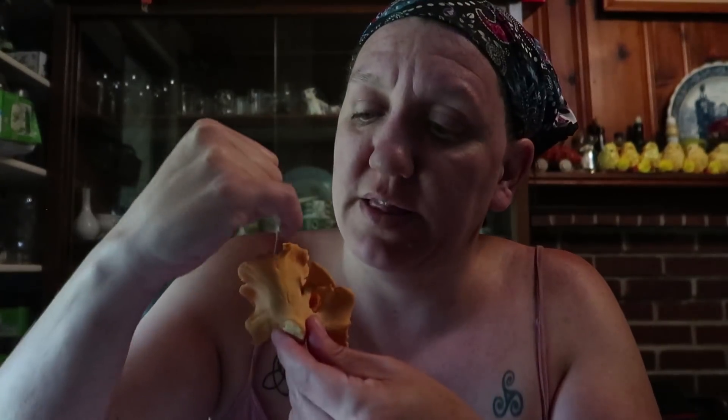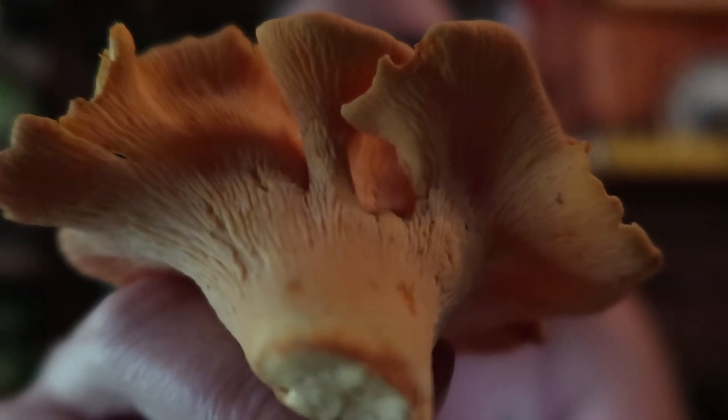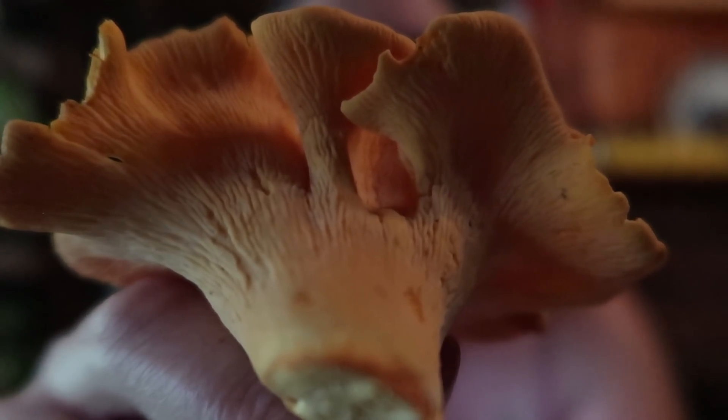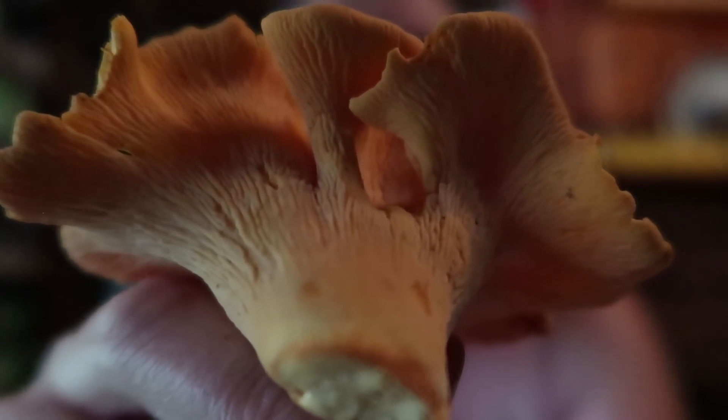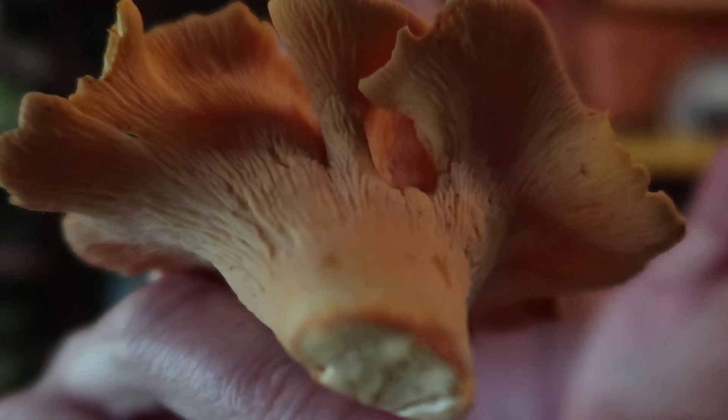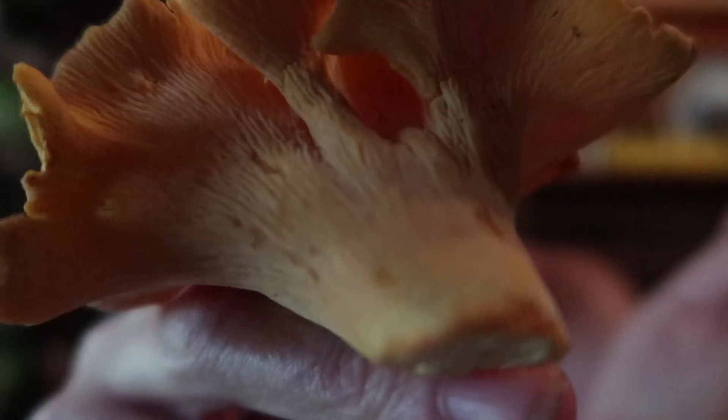I want to fill in some information I didn't get on camera out in the woods. One of the main things I wanted to point out is that chanterelles have what we call a primitive gill. When I say in the video that the gills run down the stem, they're not true mushroom gills. If you look closely, you will see that they are more like grooves than gills. Gills run in flat, straight lines, whereas these grooves are more like ridges — not in straight lines, and some of them are forked.